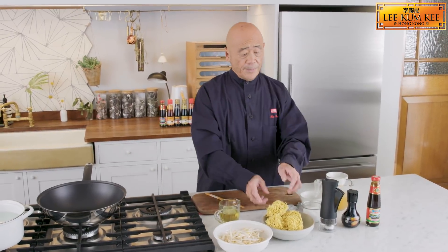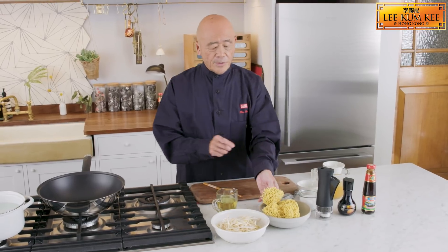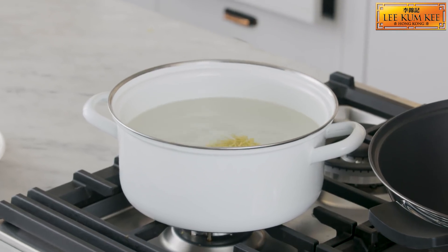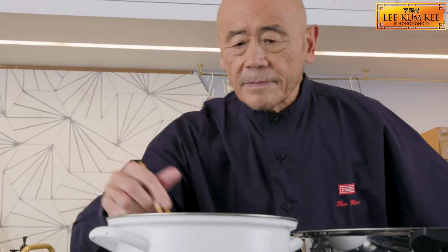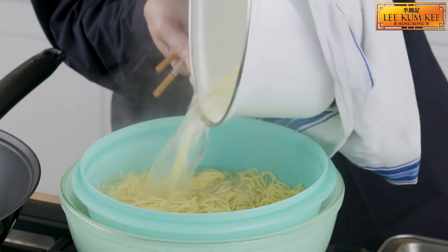Now for our noodles, they can be fresh or dried like this, and all you have to do is just blanch them in some very hot water. Put the noodles in — this is enough for about four people. Just drain that really well.